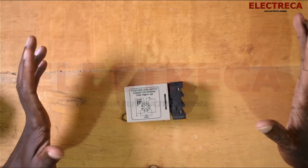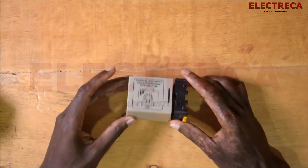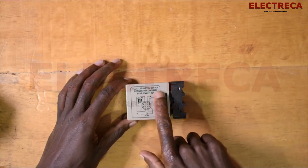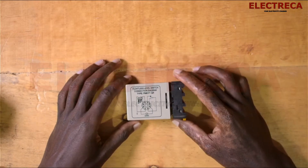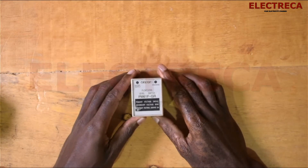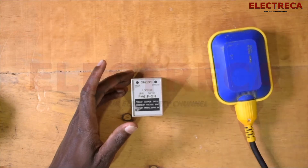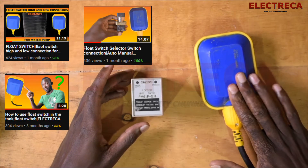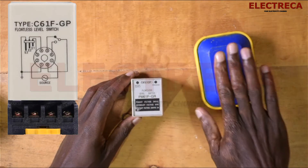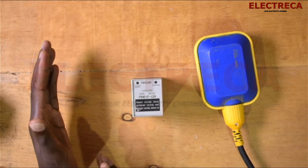Hey, what's up guys, thank you very much for clicking. Today I have this guy here — hope you have ever seen him. This is a floatless level switch, and the good thing with it is that you have a diagram here. This works exactly like a float switch, but this is called a floatless. This doesn't float — it's a relay, but different from other relays we've been seeing in these videos.